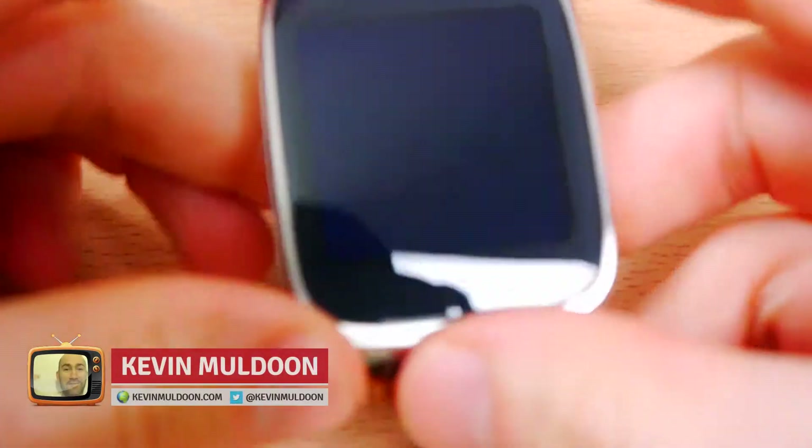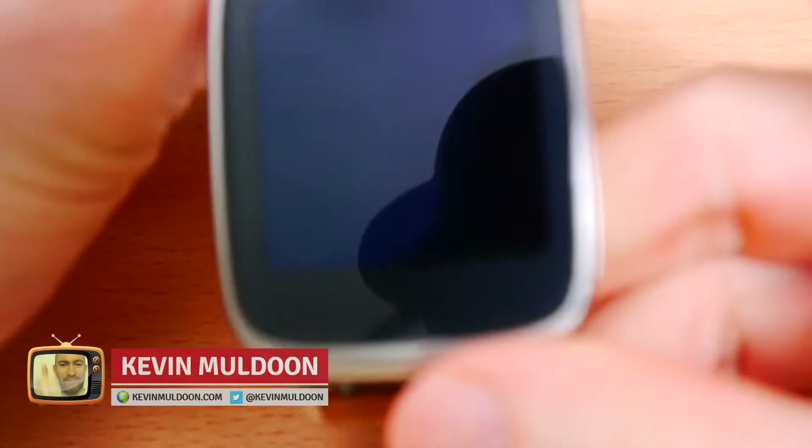Hi everyone, Kev Muldoon here. In this video what I'd like to do is show you how you can connect your Android smartwatch to your Android smartphone.